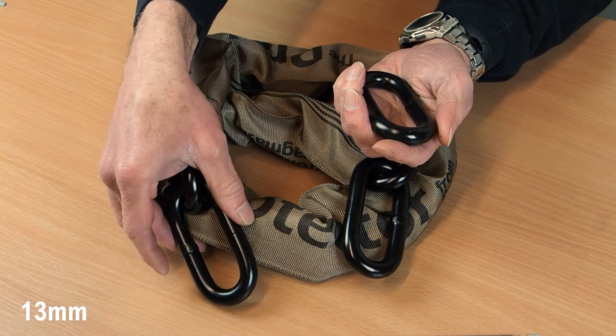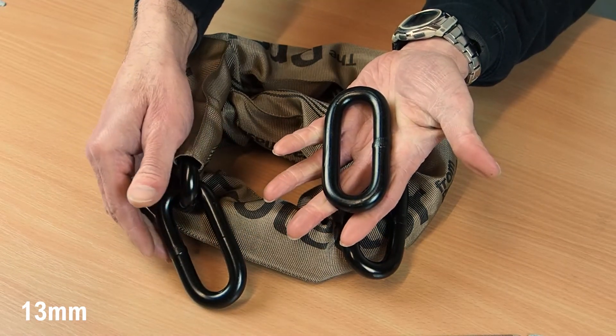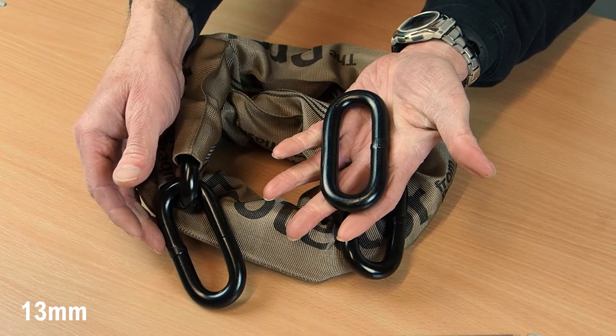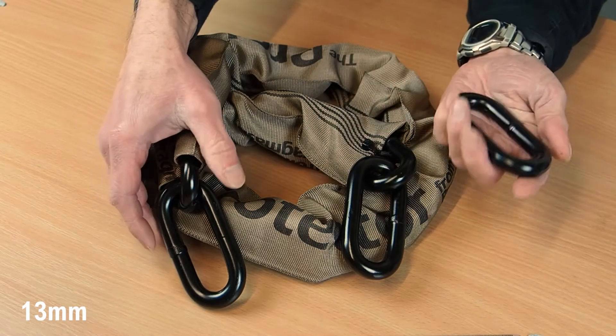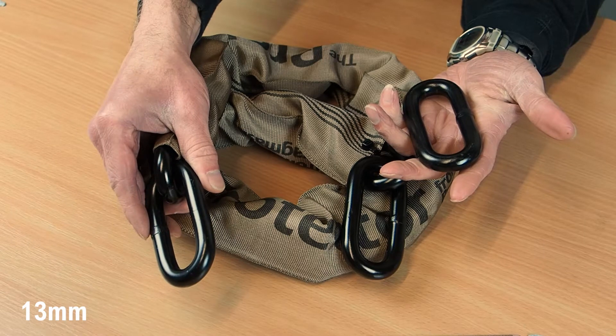The next one is our 13mm — another popular choice as it gives a very good balance between security and usability. Usability really is just as important as absolute security. This can be excellent for portable security for motorcycles as well as home security for high value bicycles.